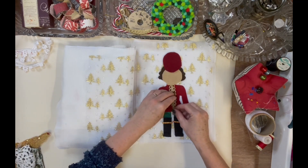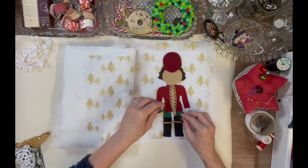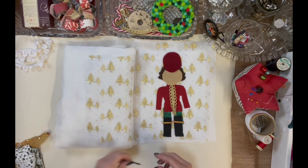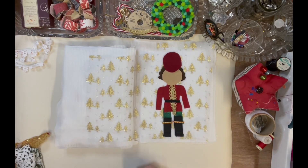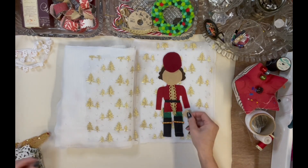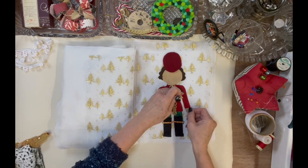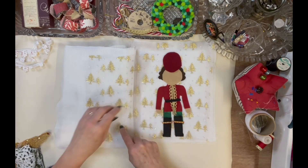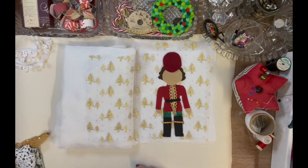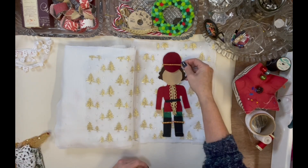If you look at all the nutcrackers, they're all different. The modern ones — you can get chefs, ones painted pink, purple, any colour you really want — but I like the traditional ones for this book. I've also got a trim piece for his hat.